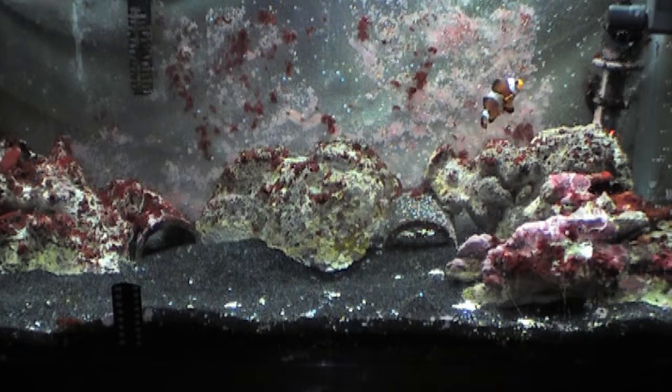Hi everyone, this is Jess with another saltwater aquarium video. Today I will show you how to test your water for pH.